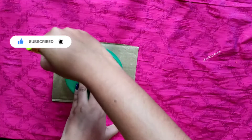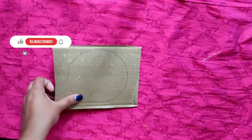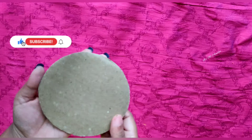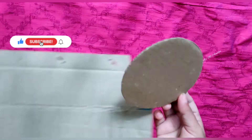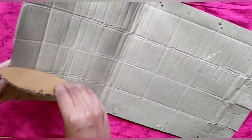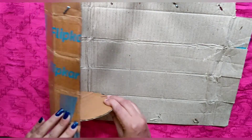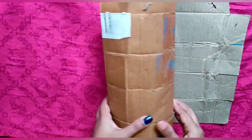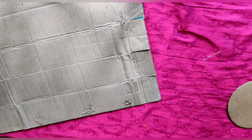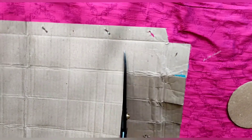I am going to make a small cardboard piece. I am going to cut the round sheet. Let's cut the length.